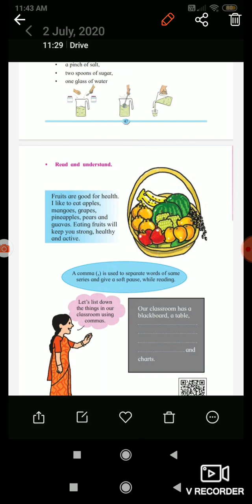Our classroom has a blackboard, a table...